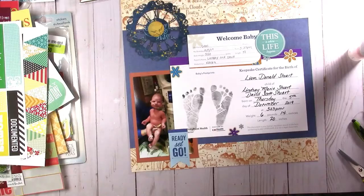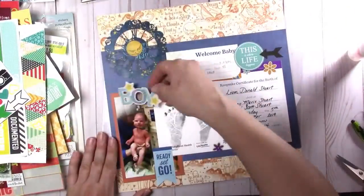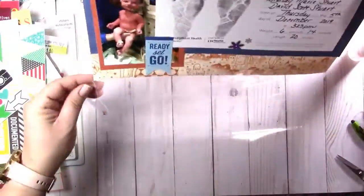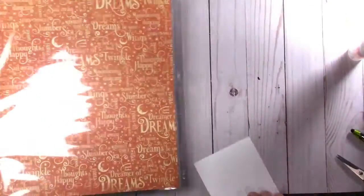I found this cool sticker — it says 'this is life.' It came with some kind of kit. I have a large amount of stickers that are that size — they're huge. I think it was a Project Life or a pocket page kit.